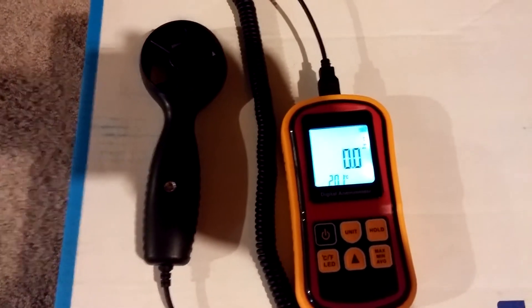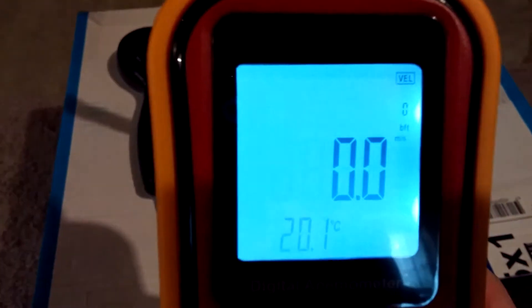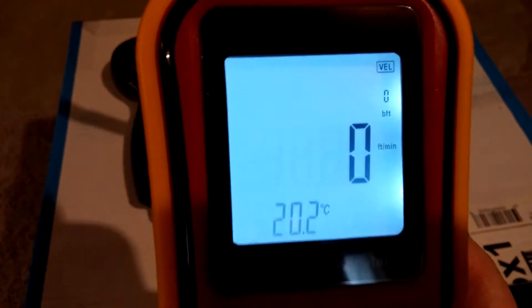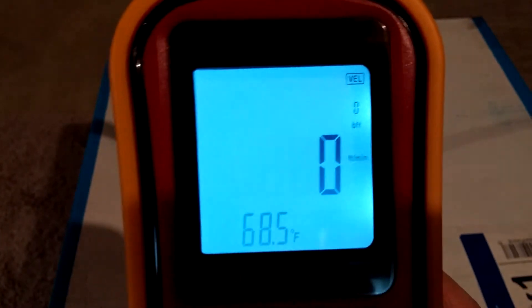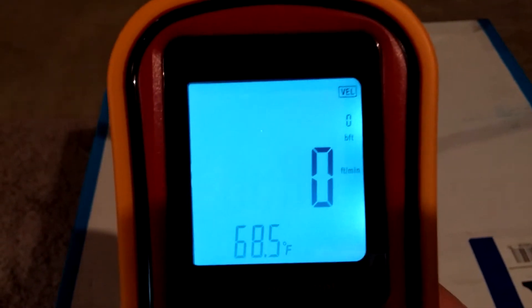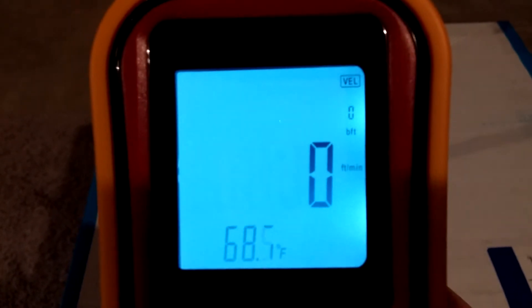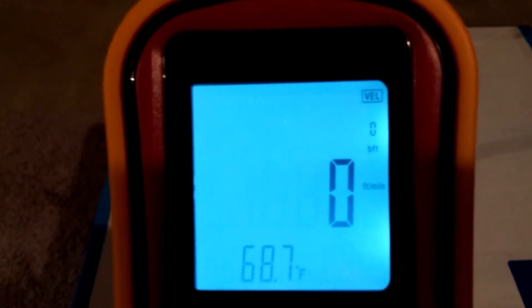This is a GM 8901 anemometer and it has all different kinds of nifty things you can actually do. I'm switching it down here to feet per minute, although you can choose other units, and we're in the United States so I'll switch it over to Fahrenheit. It can tell me the airflow speed and temperature, and from that I can convert it with a simple formula to cubic feet per minute.